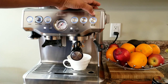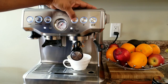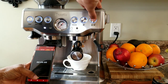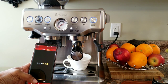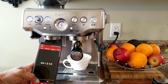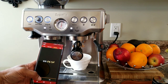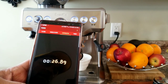Let me show how to change the double cup size. I'm going to reset to the factory default now — three seconds. Now let's extract the double cup and see how many seconds it takes with the factory default. That's roughly 26 or 27 seconds.